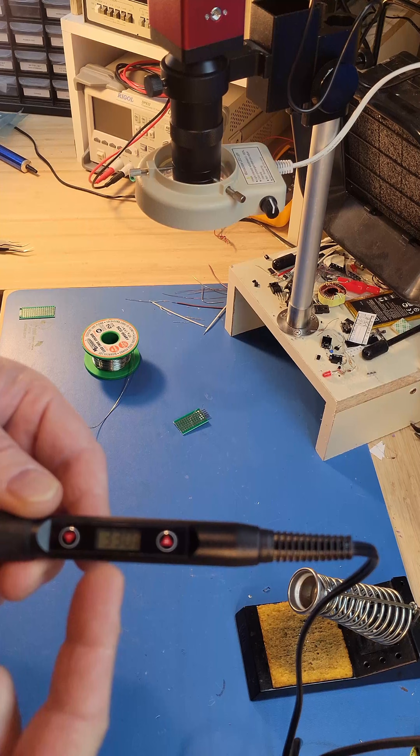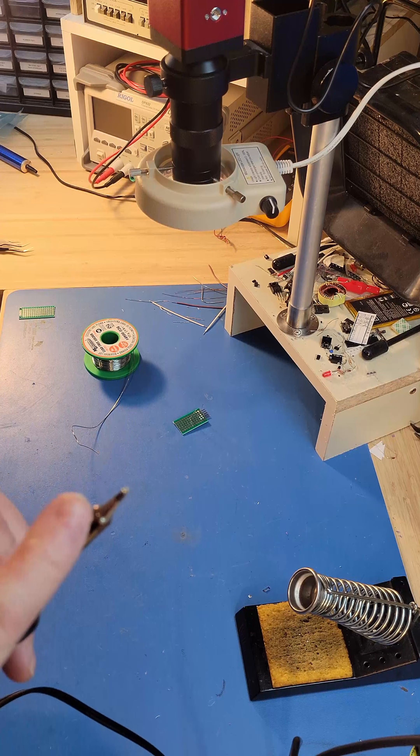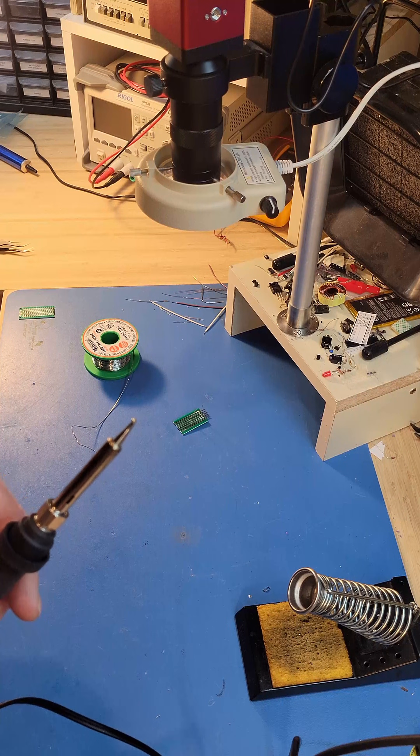Make sure that it does have temperature control and that it's set properly. You want to have a good tip and make sure that the tip is kept clean.